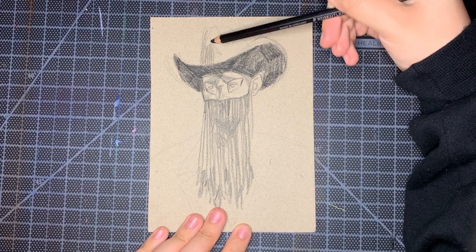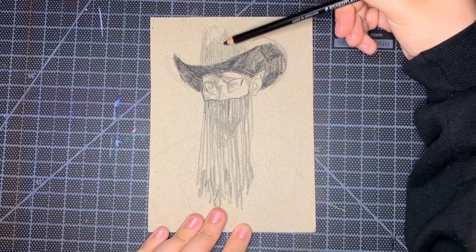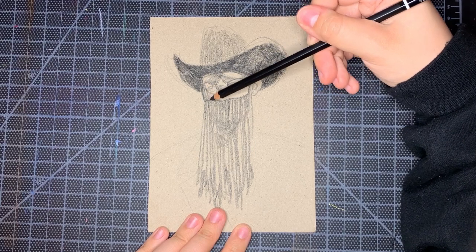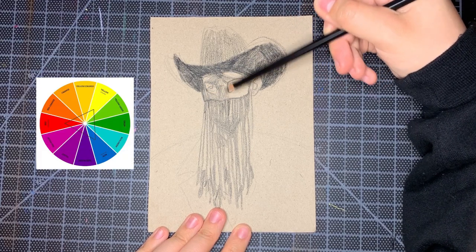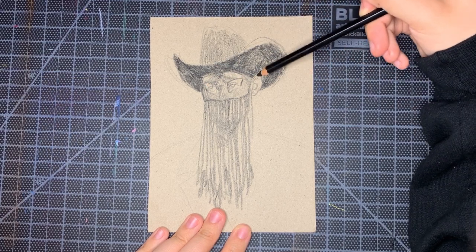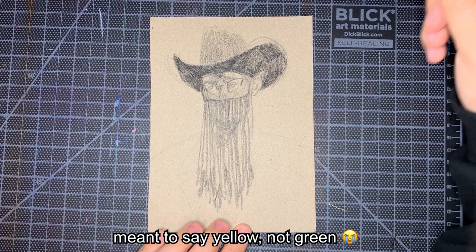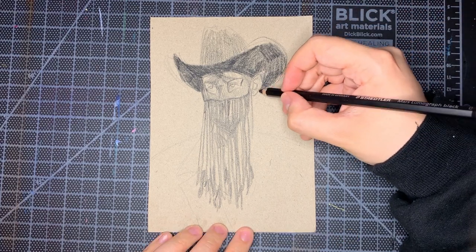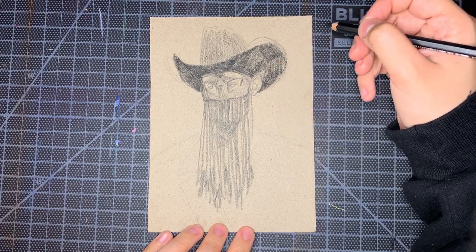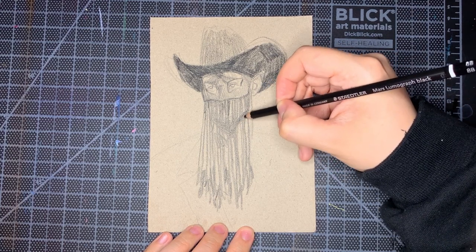When picking colors, I try to really focus on temperature — warm colors and cool colors and that sort of contrast. I tend to go for triadic color schemes: three points on the color wheel. I love a good CMYK. I love a primary red, blue, green. I also love a secondary triadic color scheme — it's very Halloween: violet, green, orange. Love that. That's actually kind of the colors I use for this piece when we get into the painting stage.